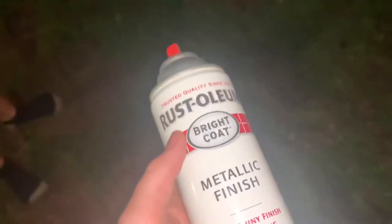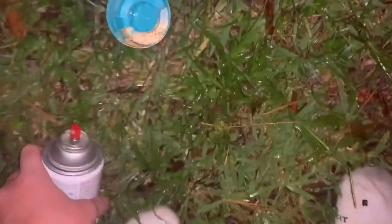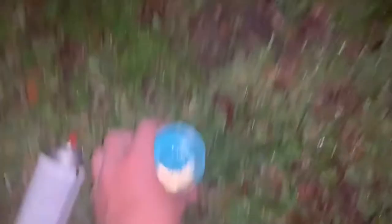It hasn't been 10 minutes yet, but I'm going to show you guys how to actually do the paint splatter. What you're going to want to do is grab the paint you want to use — for me, I'm going to use gold. We're going to spray it into the cap, and then take the cap and flick it onto the helmet. That's how you do the paint splatter.